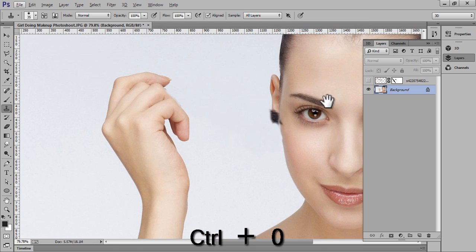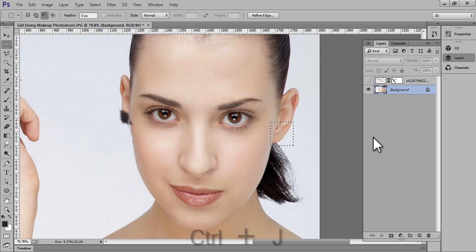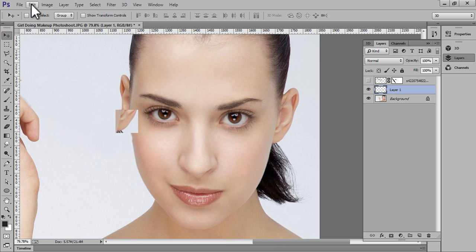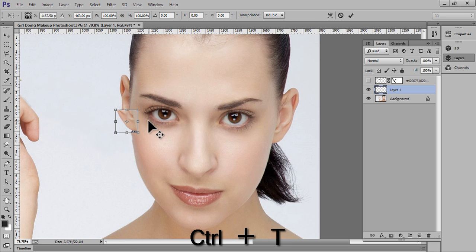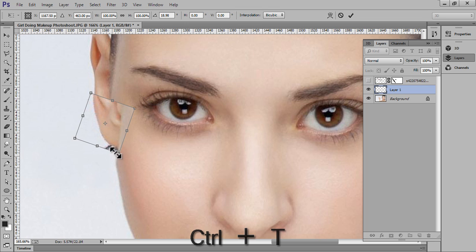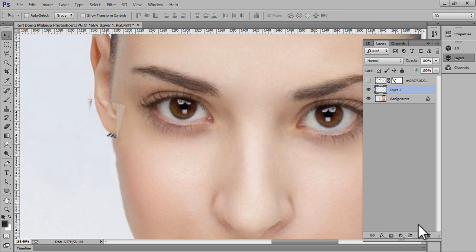This is my image and I will copy this area and merge it onto this. Directly select it and press Ctrl+J. Then go to Edit > Transform. That's fine — now make a mask on there.